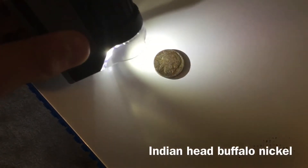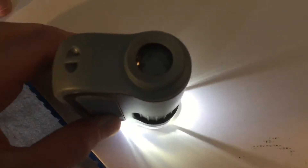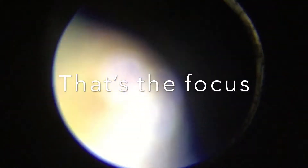Here we have an Indian head penny — we're gonna see if we can see the date through this. So as you can see it zooms way too much in here, but maybe we can change the zoom. I think it's just focus, and all I had to do was focus it. And there you go — this is the Indian head buffalo nickel up close, and then that's what it normally looks like.